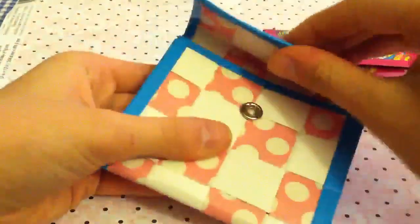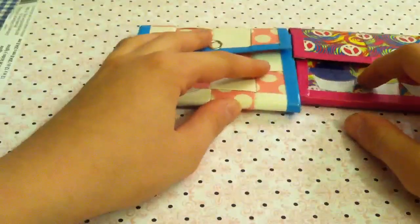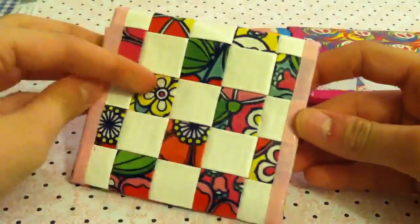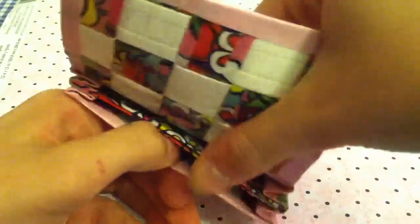The next one that I have is the new wallflower tape with white and pastel pink. Again, it has two accordion sections and the Ziploc pouch.